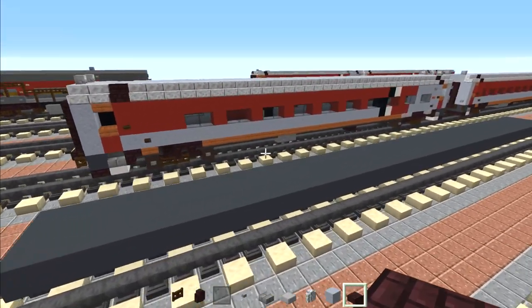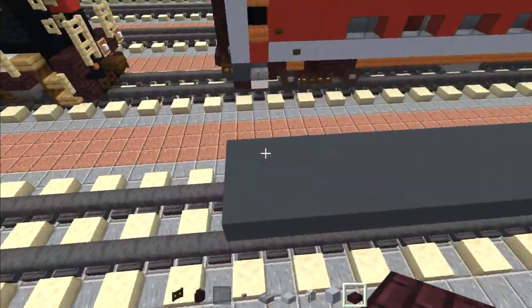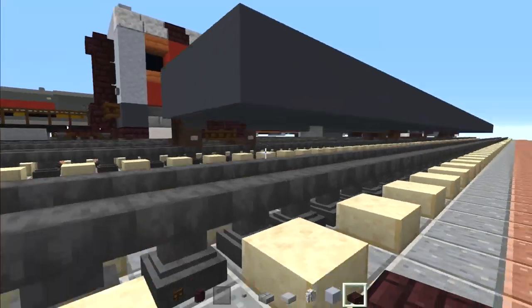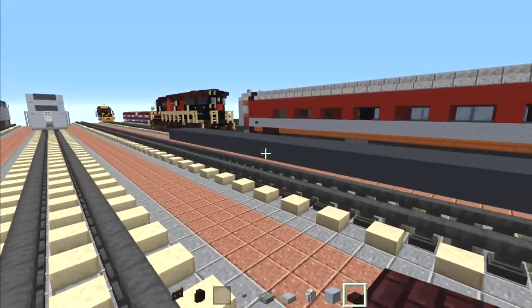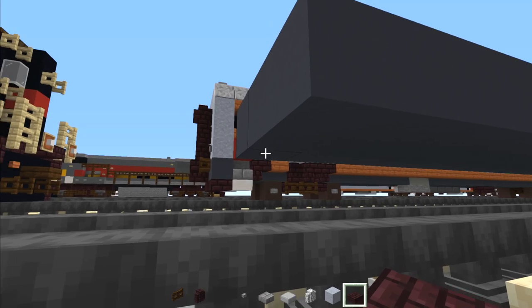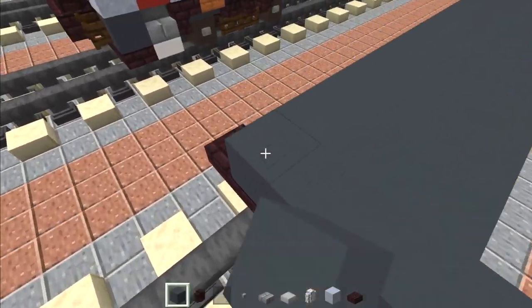We're going to begin by building the regular coach. Line this up with the back of the locomotive. This part right here is gray concrete — three blocks wide, two blocks above the tracks, and 39 blocks long. Once you measure that 39 blocks, we're going to go to one side and go underneath, then add five blocks wide of nether brick slabs.